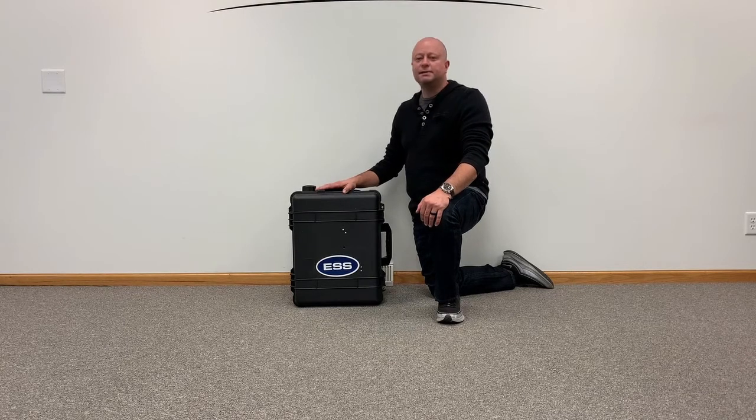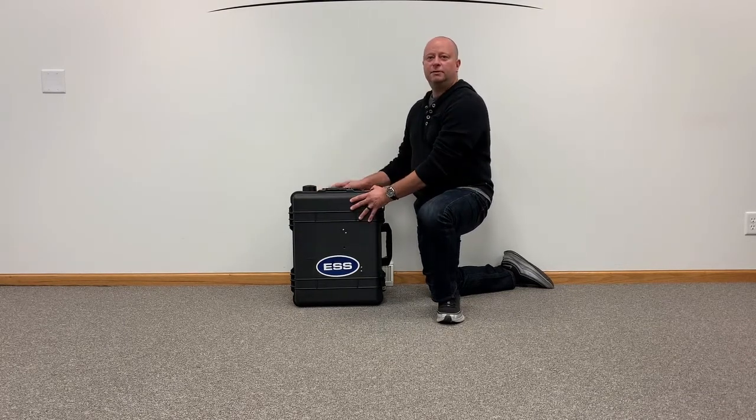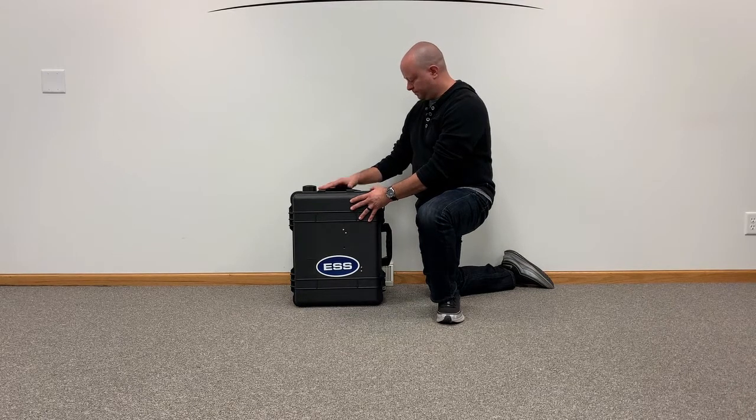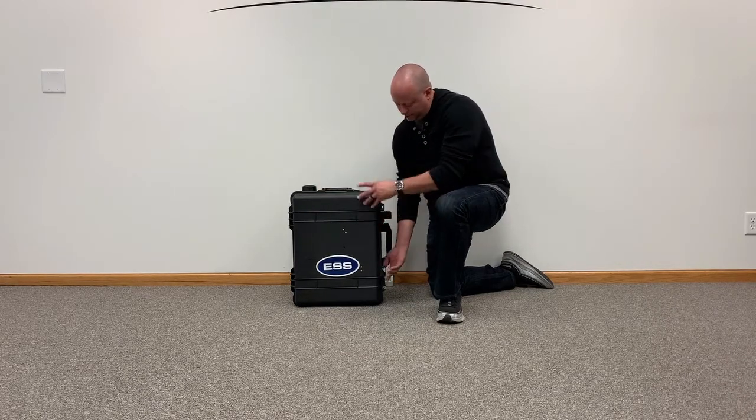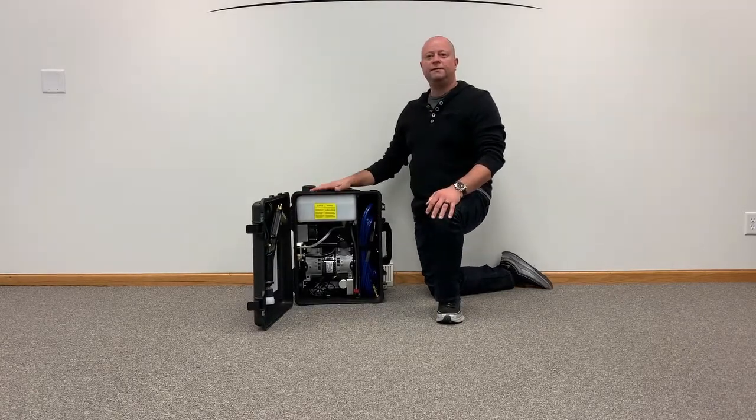Hi, today we're going to look at the ESS electrostatic sprayer. Everything is contained within this travel box. Simply unlatch it and everything you need is inside.